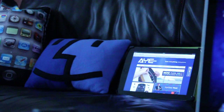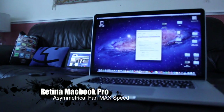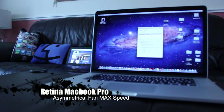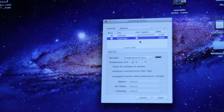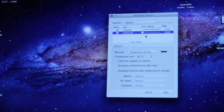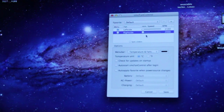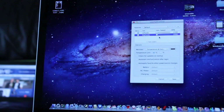Alrighty ladies and gents, how are you guys doing today? Have you ever wondered what the Retina MacBook Pro would sound like if the fans were at max speed? We are going to find out in this video because we are going to be using a custom application called SMC Fan Control, which basically allows you to modify the fans, and we're going to put them to the max and see how well these bad boys perform.